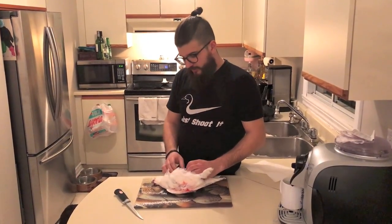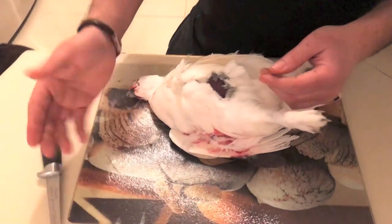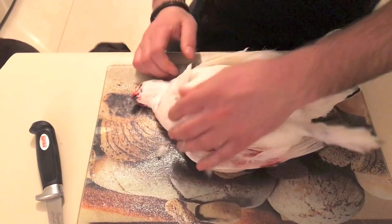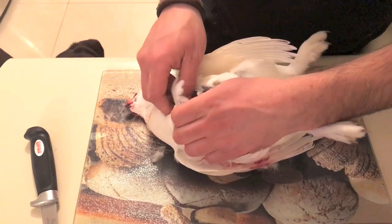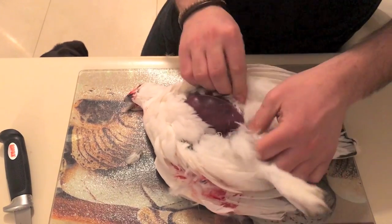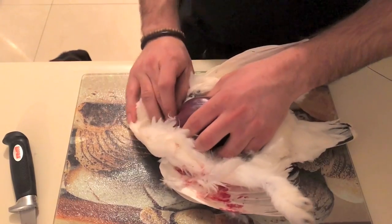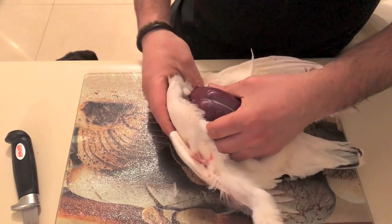What I usually do is I'll get a sharp knife like a Rapala or a fillet knife. I lay them on their back and I pull off their skin to expose the breast. You pull off the skin and it comes off pretty easy. You could do this with a lot of birds — some are harder than others.